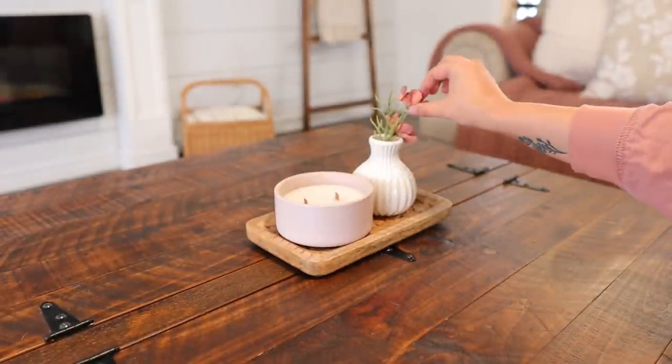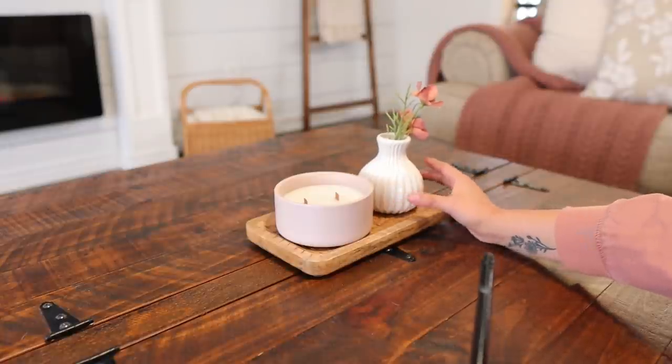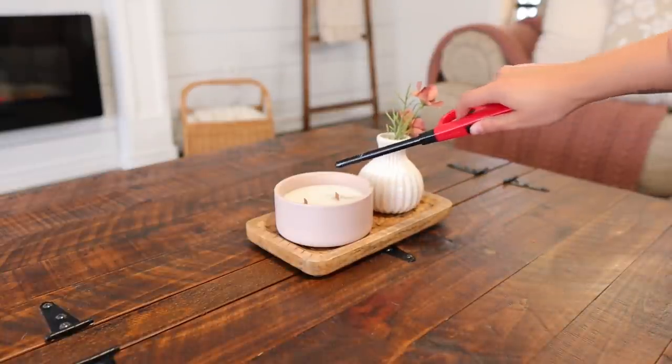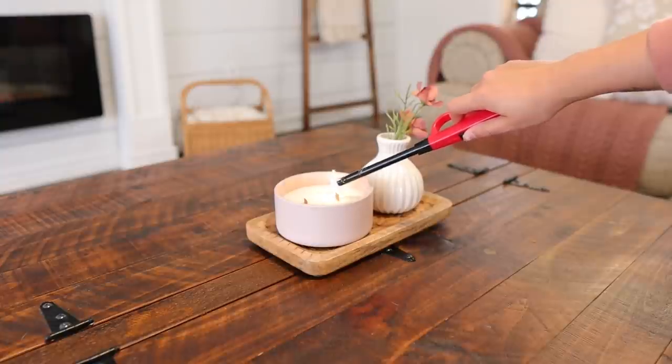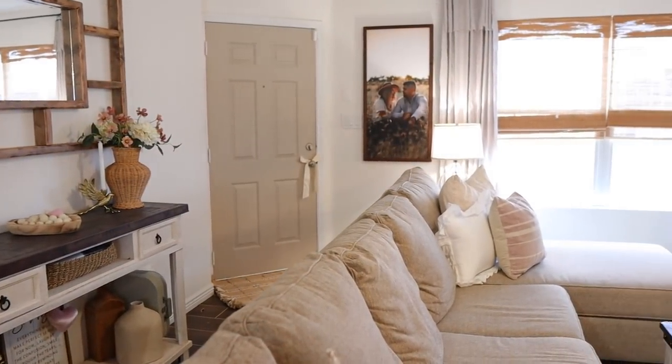I'm enjoying this candle in little intervals — I turn it on for maybe 15 to 20 minutes and then turn it off — and I haven't experienced any problems with my allergies so far. That is it for the decorating, I hope you guys enjoyed it, and let me go ahead and show you guys how everything turned out.